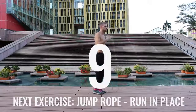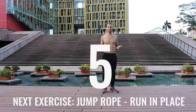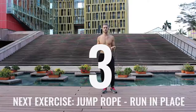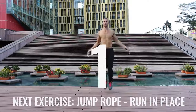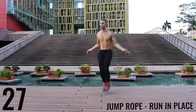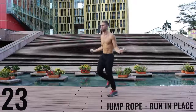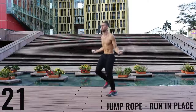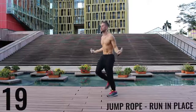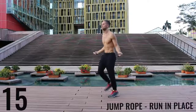Good, rest. Take a deep breath in through your nose, out through your mouth. We got jump rope run in place coming up right now. With jump rope run in place, we want most of the movement to happen through your wrist and you want to barely be bringing the balls of your feet off the ground. Keep it nice and controlled. Keep that core tight. Spinning that rope as fast as you can.